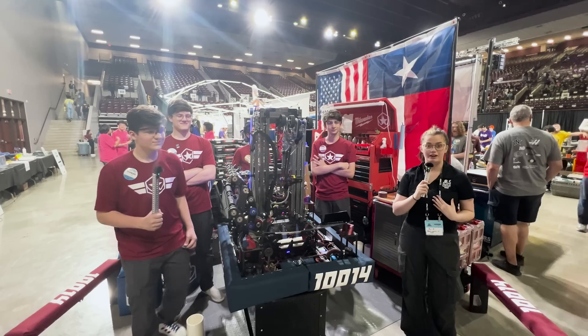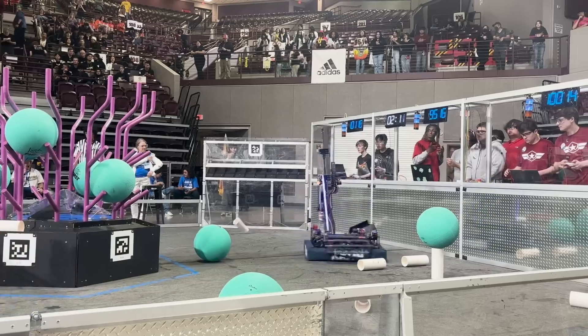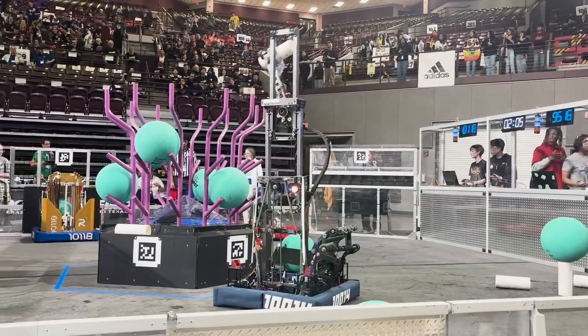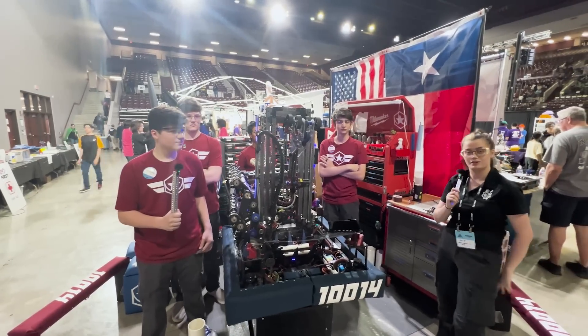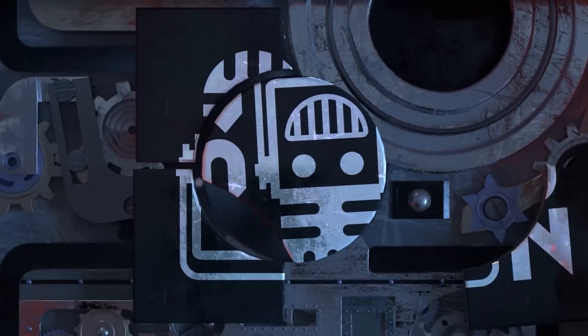What's up guys, I'm Mari with the Fun Network and on this episode of Behind the Bumpers I'm with Team 10014 Rebellion. We're currently here at the Houston event in the First in Texas District, and I'm here with Eli, Aaron, and Taha to show off their robots.